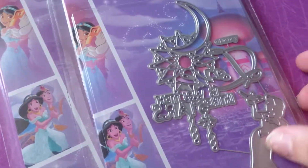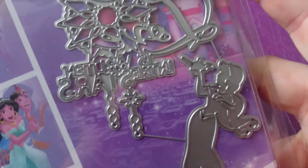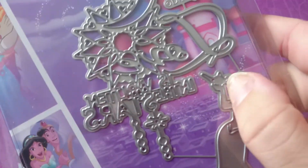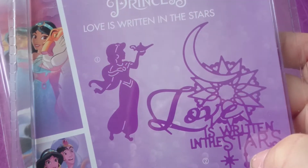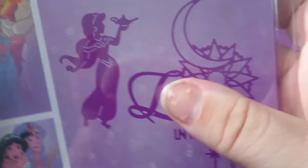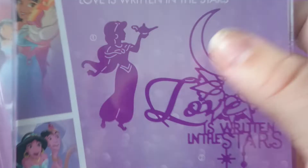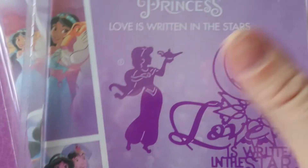First I got was the Jasmine Princess Disney Princess die set. So you've got Jasmine, she's got the lantern. And then this is the picture and it's got like the love, the sun, the moon and it says written in the stars. Jasmine.